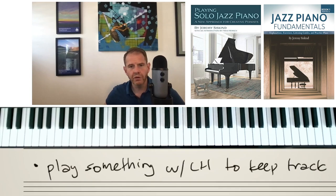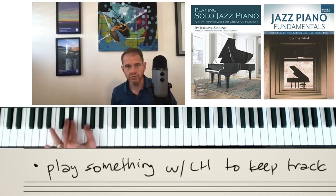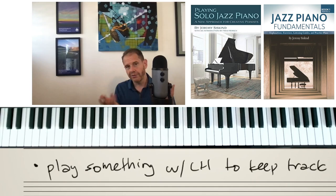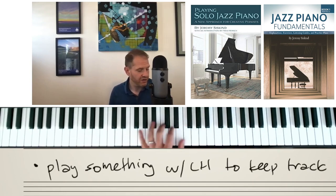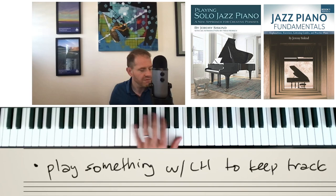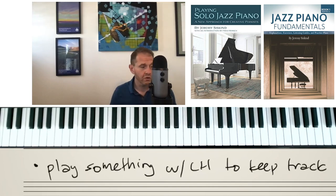Next bullet point: play something with the left hand to keep track. I think it is hard, especially as a newer improviser, if you're just playing with the right hand to figure out where you are. So with a lot of my students I just tell them to play the root. Not because it's functional — I wouldn't ever do it on a gig — but it's just for you to make sure you know where you are at all times. Don't try to play the most complex left hand comping while you're improvising if that's going to get you off track. Start with just marking the time so that you know where it is.